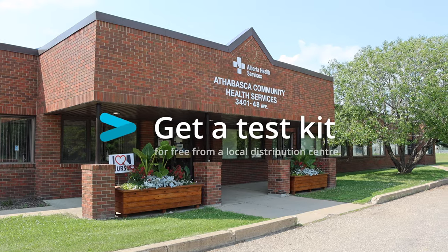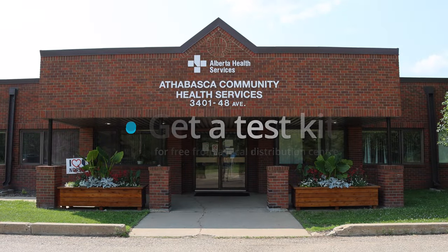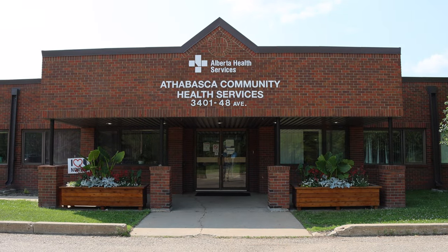Step one for me involved going to my county's health center and asking for well testing kits. I didn't even have to provide an address when I went in — they handed them right over.